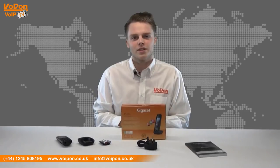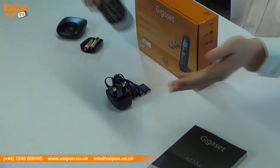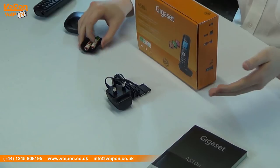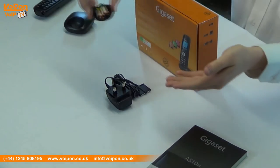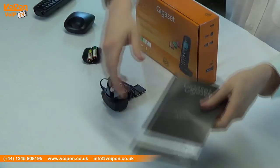The Gigaset A510H comes complete with a handset, a base, batteries and cover, a power supply and documentation.